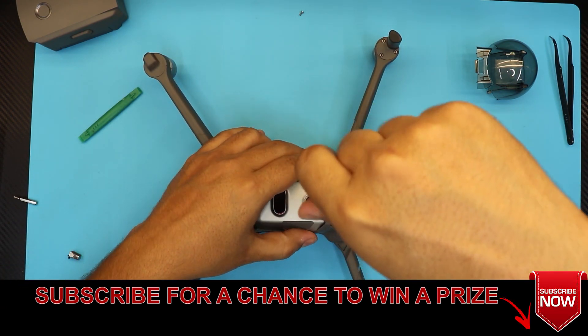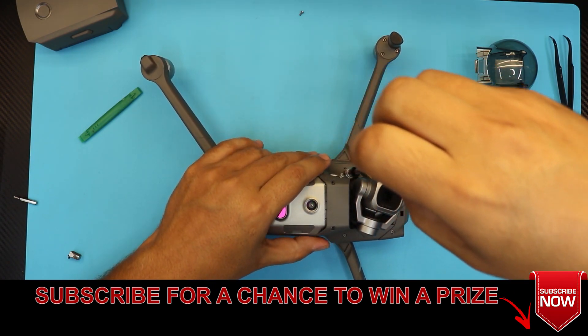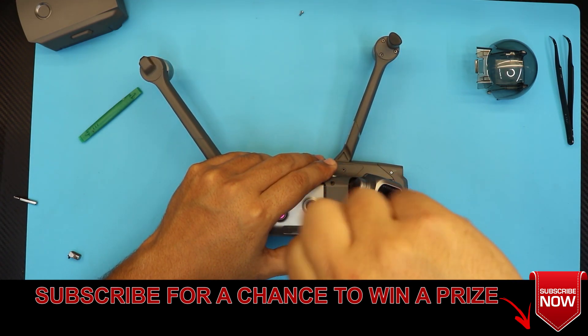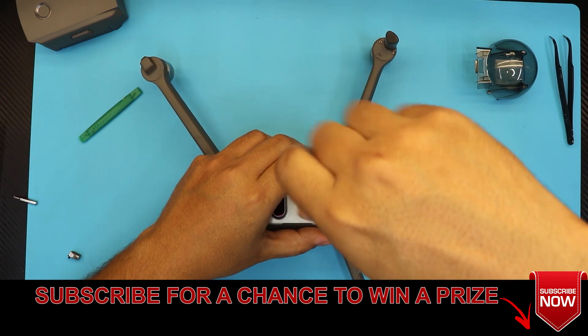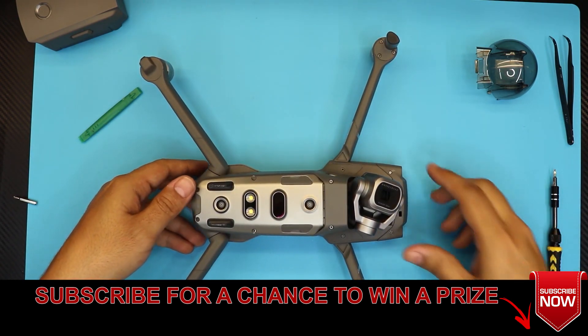I hope you guys liked this video. If you have any questions or comments, you know where to leave them. I appreciate your feedback, and if you click that like button it really helps out. I'll see you guys in my next video — thanks for watching!